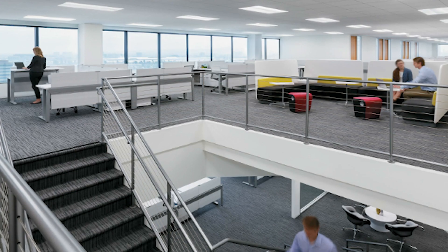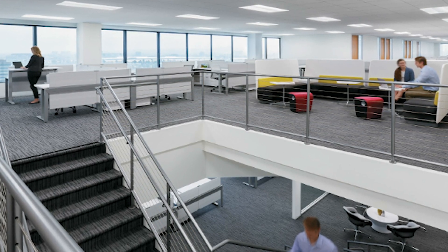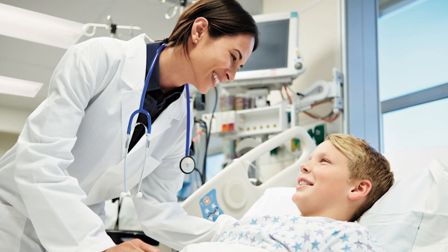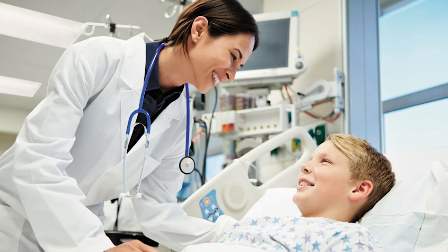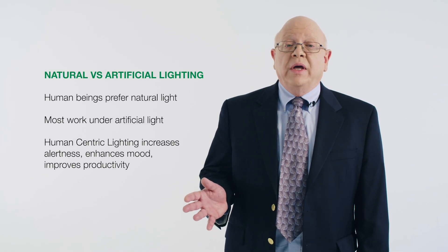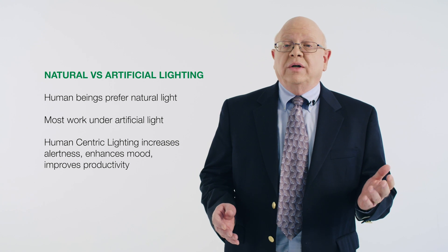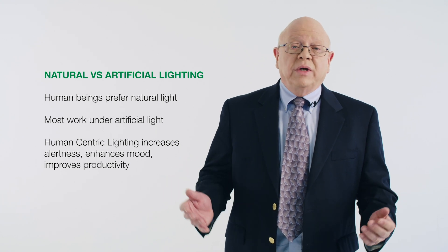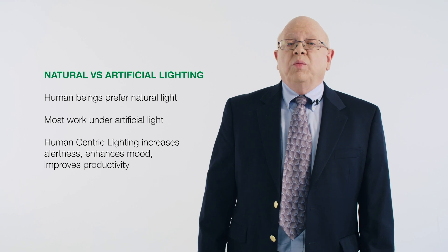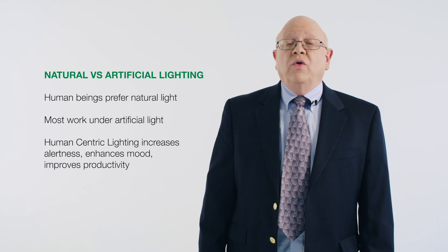Natural light has always played an important part in our lives, but most of us work under electric lighting for many hours a week. Human beings have a proven preference for light that mimics the rhythms of natural light. A human-centric lighting system with modern controls that leverages wireless technology and digital LED drivers can increase alertness and enhance moods, improving productivity and overall well-being.